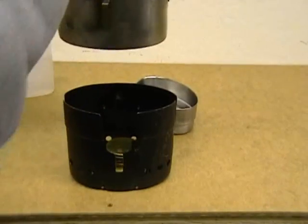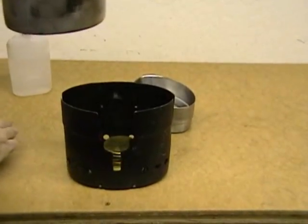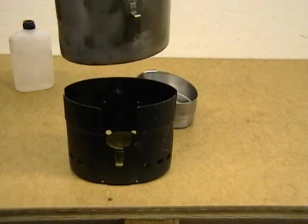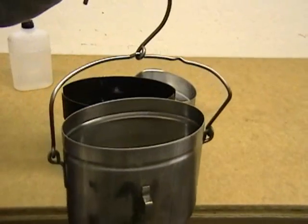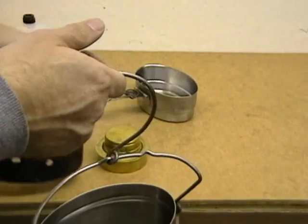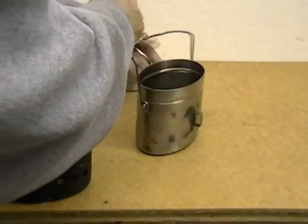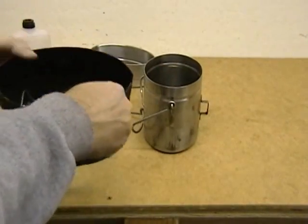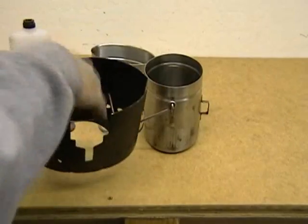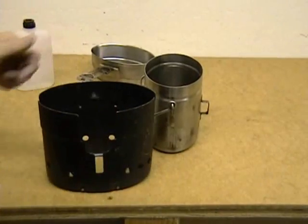Also, what's nice about this is with the hook you can use it to cook over an open fire off of a branch. What some people have even done is if they don't have the stove, they'll just build a small fire kind of inside here, get it lit, and then just use it that way.